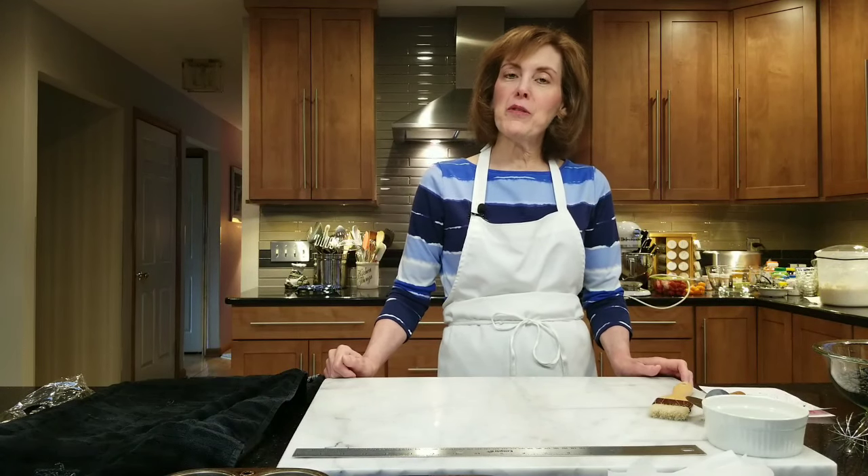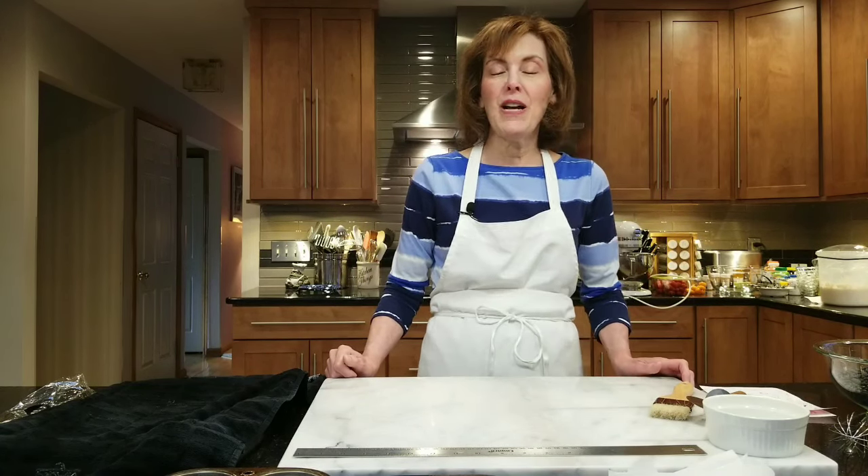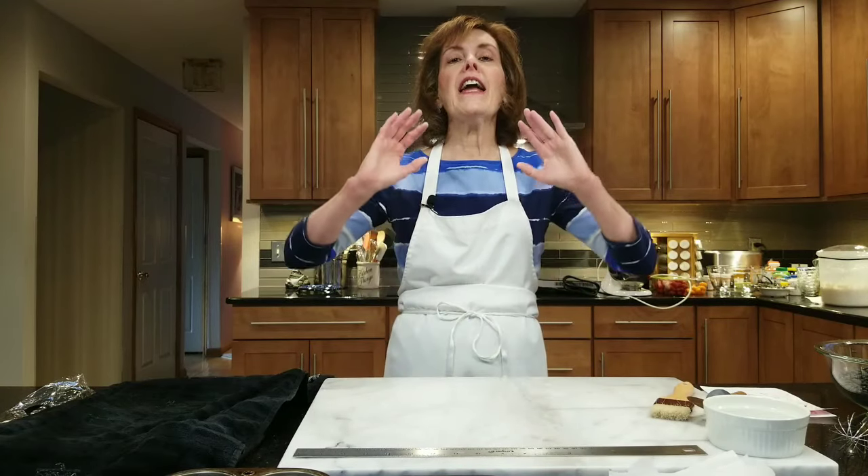Hi, I'm Chef Gail Sokol and welcome to my kitchen. I'm very excited to make individual garlic herb Boursin souffles for you. They have their own little bowl-like shell out of filo dough. They are so spectacularly impressive — your friends, your family, they won't believe you made them. They're going to ask you, where did you buy them? And they're super easy to make. And it's a real souffle, super fun to make too.